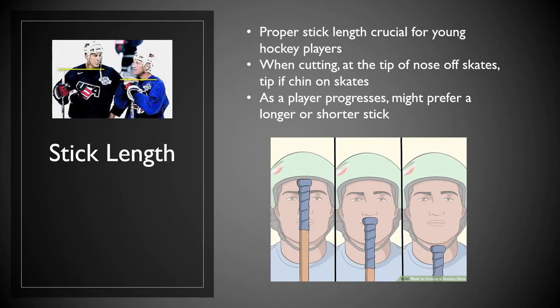The most important thing we're going to talk about last is stick length. Proper stick length is crucial for young hockey players. When cutting the stick, it should be at the tip of the nose when you're measuring off skates, and at the tip of your chin when you're on skates. As shown in the illustration here, the first example is clearly too long, the second is where you want to be cutting when on your feet, and the third is going to be too short. As a player progresses, he might actually prefer a longer or shorter stick. A shorter stick allows for better stick handling, actually helps with your shot, and helps with making and receiving passes while keeping the puck close to you.